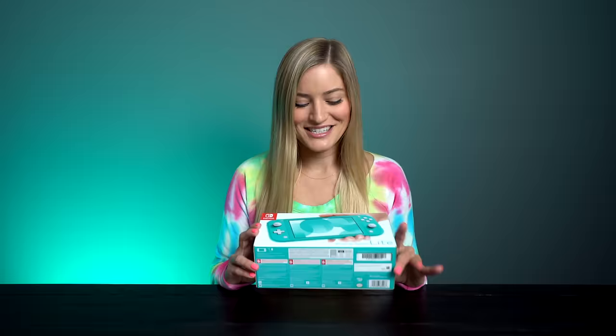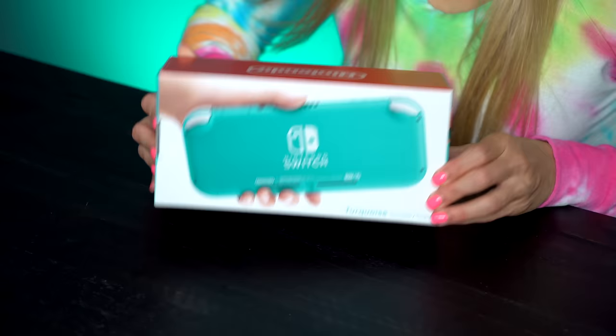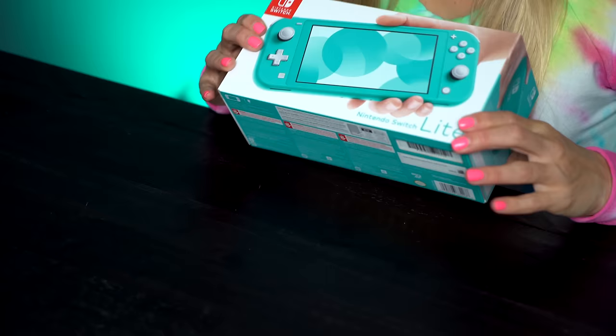I am so excited because ever since they announced this I was like, okay, cool — a smaller Nintendo Switch in fun colors. Yes, please. So this is the turquoise version. It also comes in yellow and gray. I love this color. This looks so great. Let's open it up and check it out.